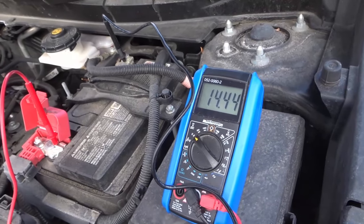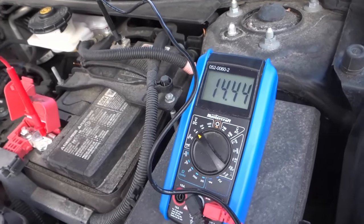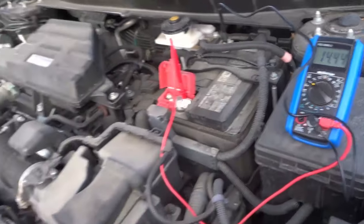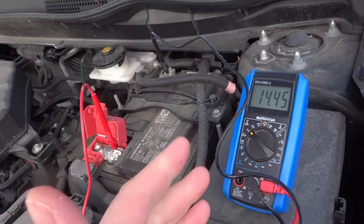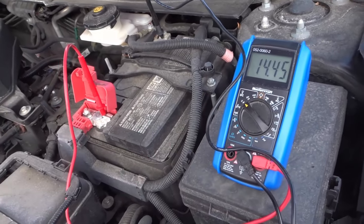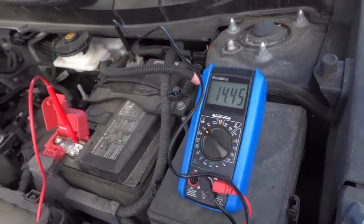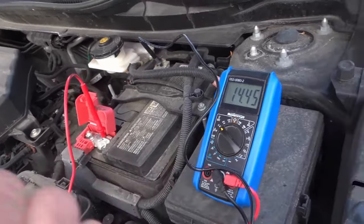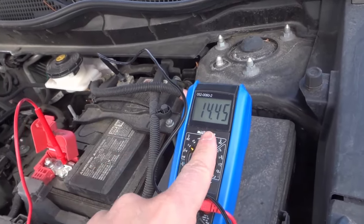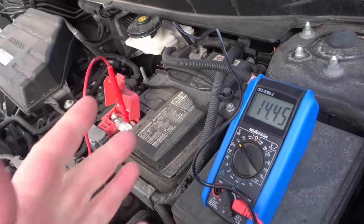Ideally you should be getting a reading of between 14.2 and 14.7. If you're getting a reading lower than 14.2, it means your alternator is not charging your battery as much as it should be — it's undercharging the battery and your battery is going to be dying in the near future. If you're getting a reading of more than 14.7, your alternator is overcharging the battery, which could also be a problem. But if you're getting between 14.2 and 14.7 volts like I am right now, the alternator is charging the battery properly and your alternator is working fine.